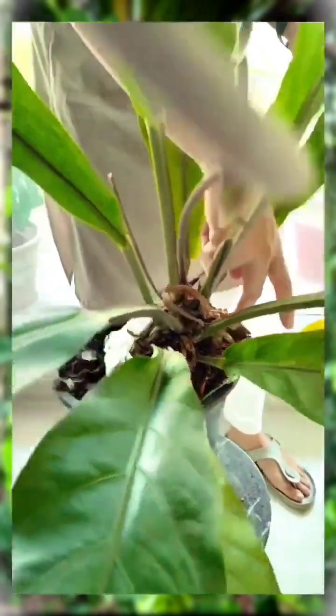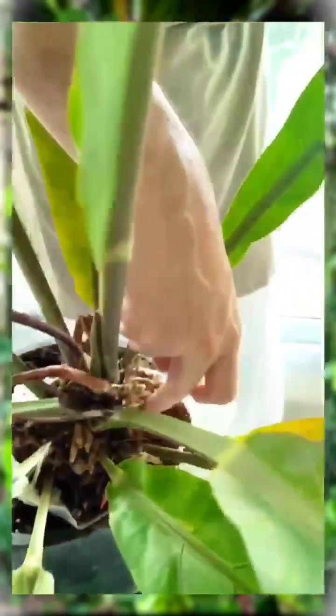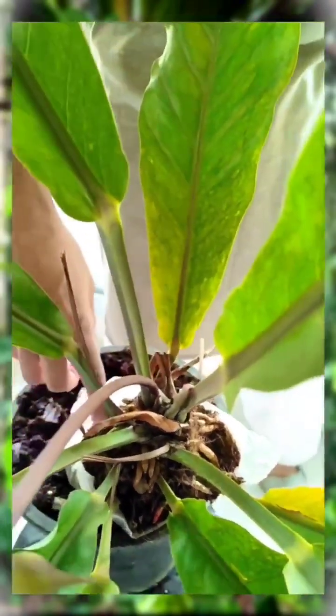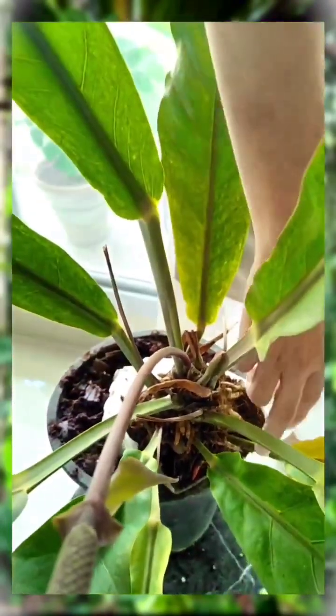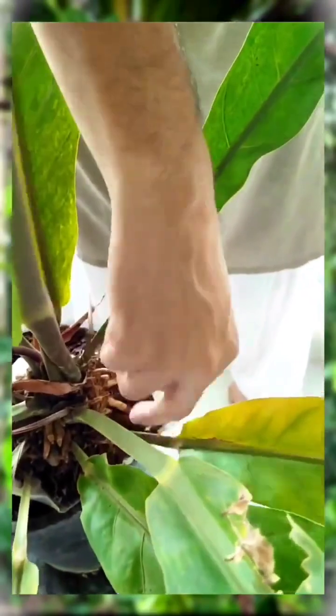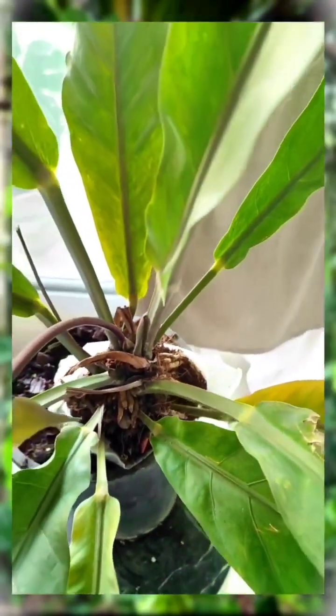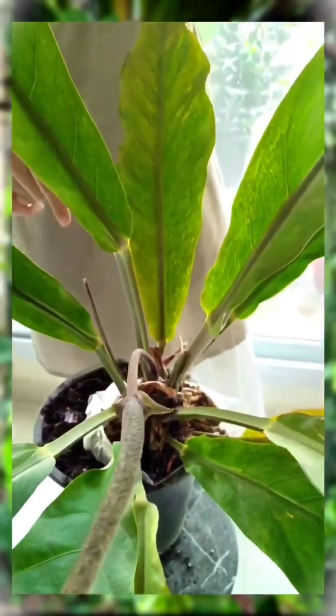Now if you look at it, these roots are all roots. So when I have roots, I will make it a top cut. And I will make it properly so that I will leave one leaf, and the rest of it I will make top cut. When I do it, I will definitely make a video. So top cut is one way.